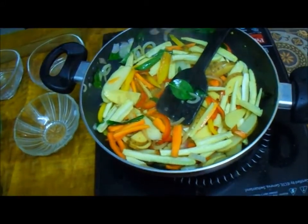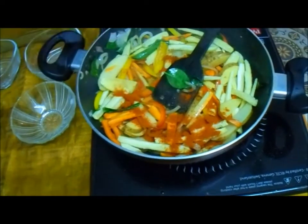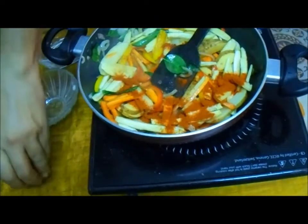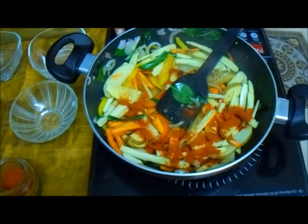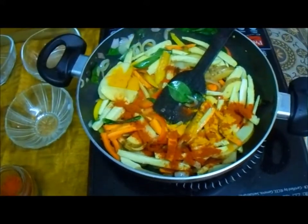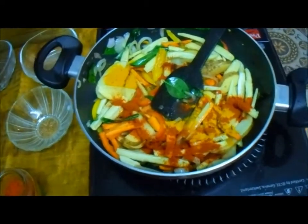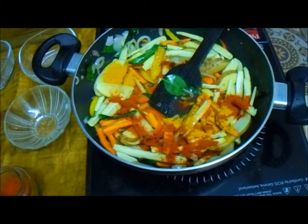The method we are using is called stir-frying. I'm adding a small amount of red chili powder — that's the only spice we add — and then a little bit of turmeric, which is a very healthy spice. So we have turmeric and red chili powder for the stir fry.